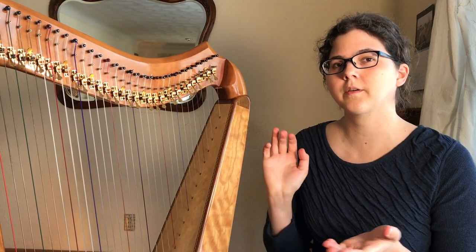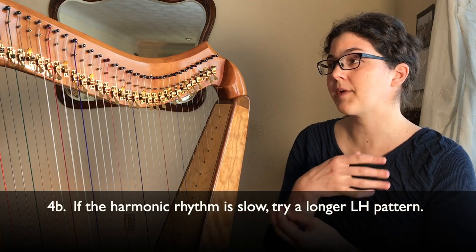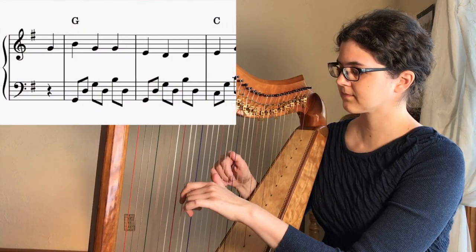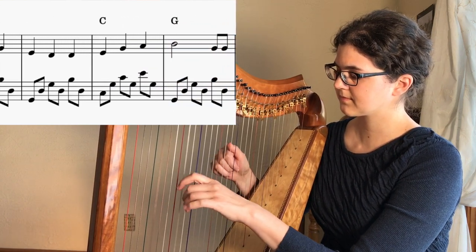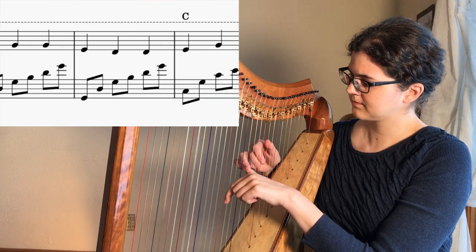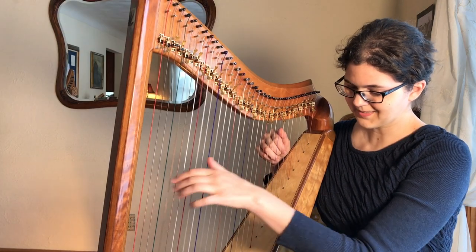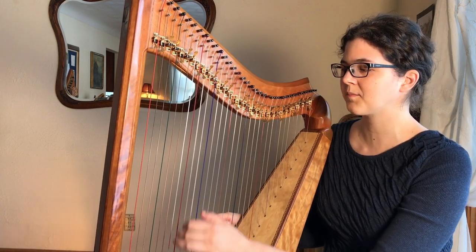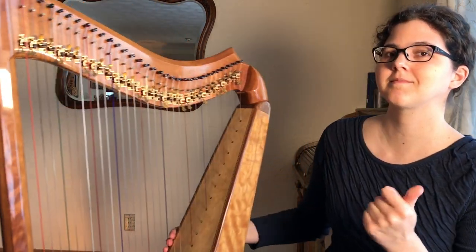The opposite is also true. If you have one chord that lasts for three measures, you can pick a longer pattern in your left hand — a long arpeggio that just keeps going. Whereas if you have to change chords all the time, it's nicer to just do something that doesn't take a lot of time.